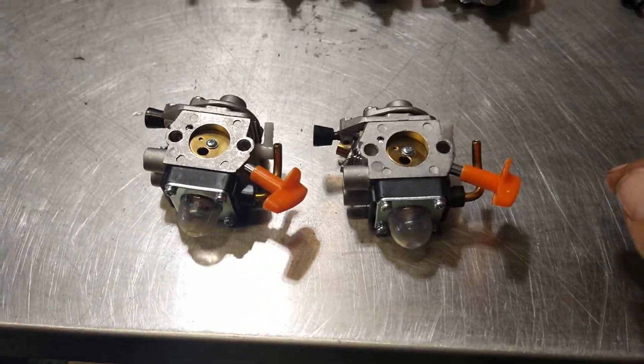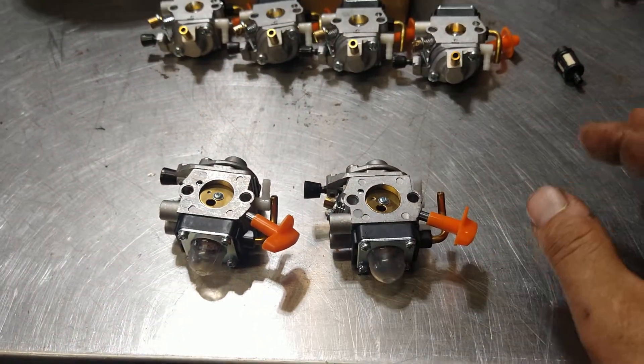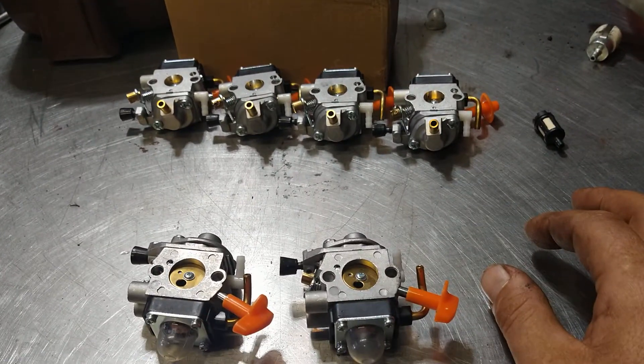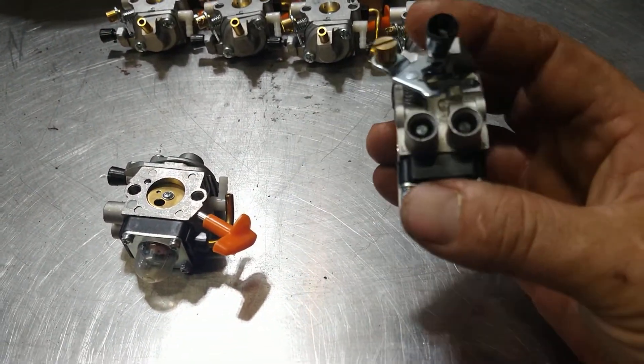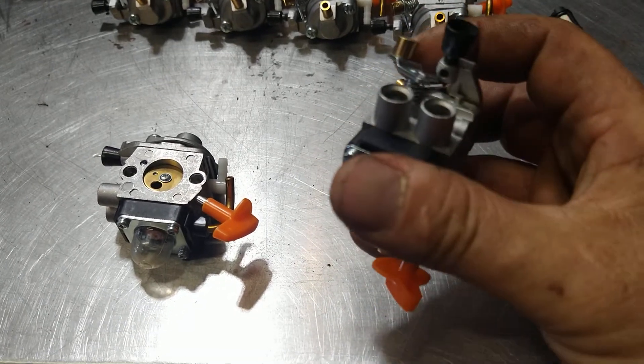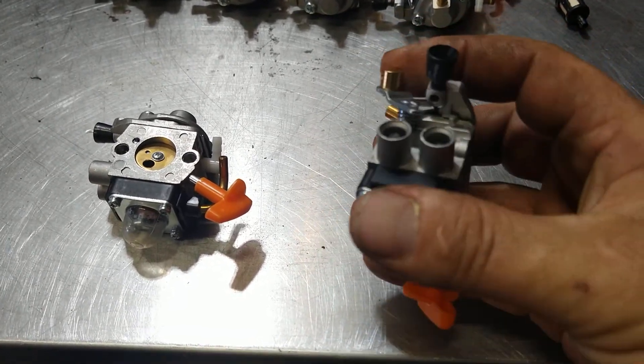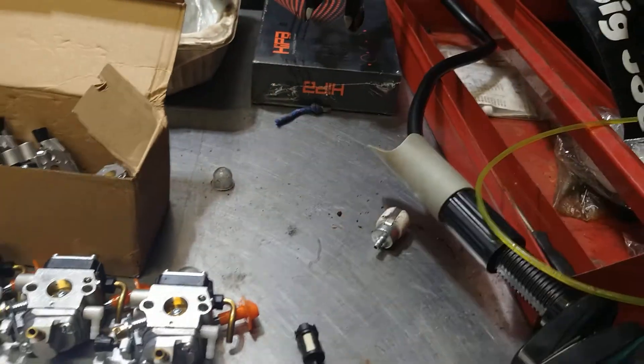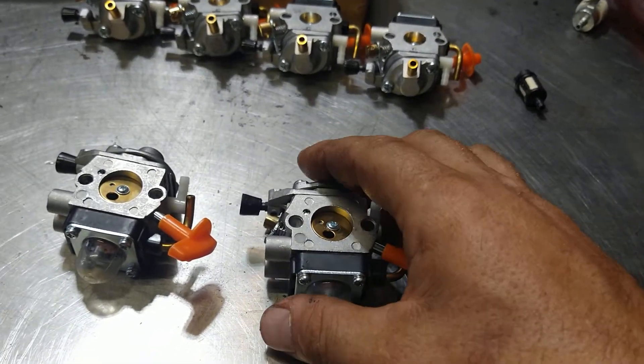All right guys, so there's an aftermarket carburetor company that makes really good aftermarket carburetors. It's HIPA. They're OEM quality aftermarket carburetors. I use them all the time. If you watch my videos, you'll see me using them. I've got their kits here and whatnot.